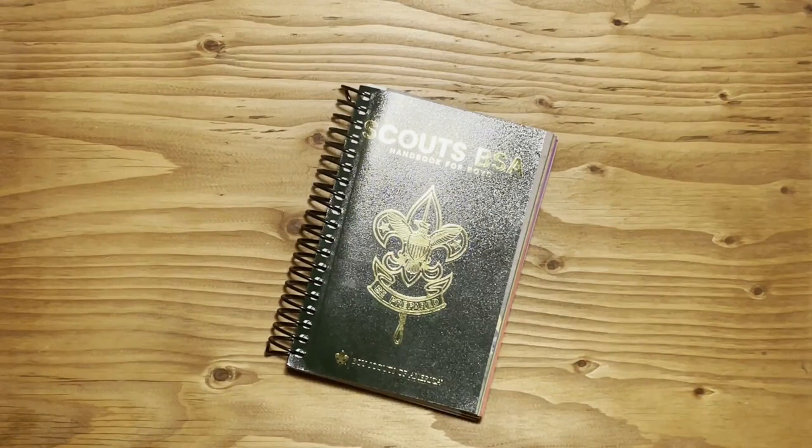Welcome back to Skinny Scouter. Today we're going to be taking a look at the Boy Scout handbook and how to use it. Let's get started.